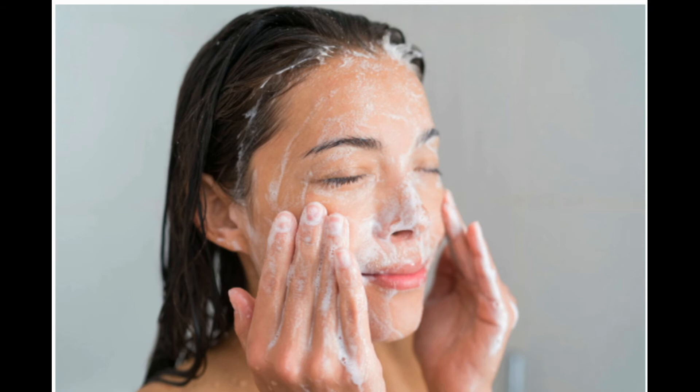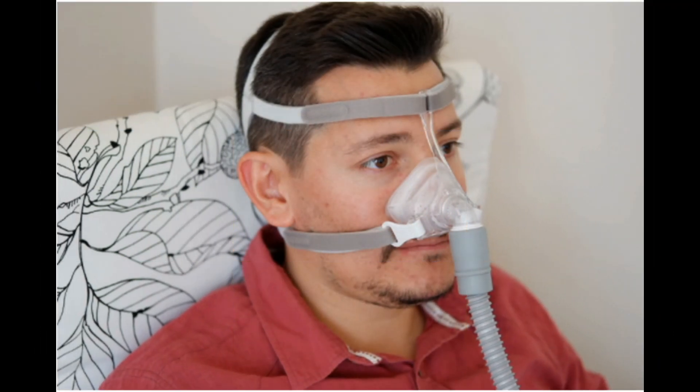Protect your CPAP mask. Your CPAP mask has soft material inside for comfort against your face. To protect it, clean your face before you go to bed. Remove any makeup, and don't use oils or moisturizers that could damage the material. Handle your mask carefully so you don't damage it.